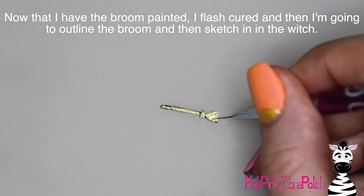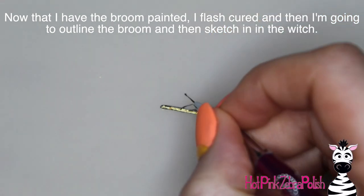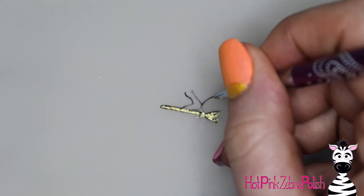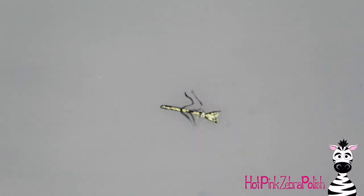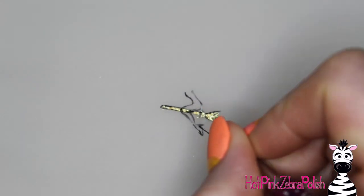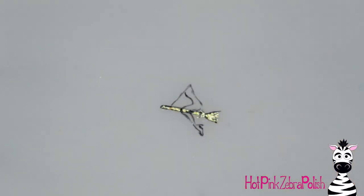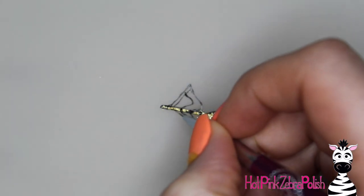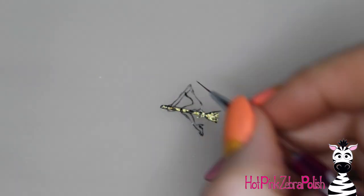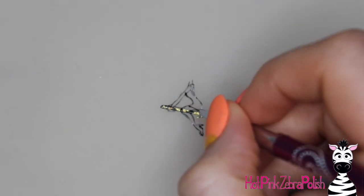Now on the nail form backing I'm going to begin painting all the details of my witch. I started out with her broom, then after I had the broom done I'm going to do all of the outlines using black gel paint — outlining the broom and then the witch herself. As you're doing this, take your time and don't rush the painting. This is the most critical part — getting these little details and outlines in. Think of it as a sketch.